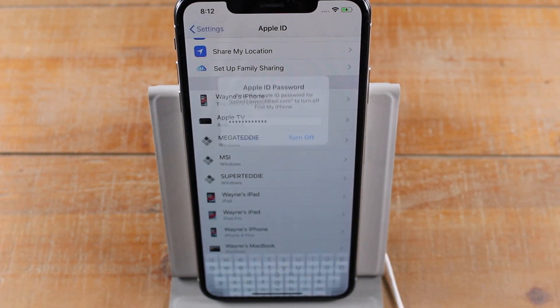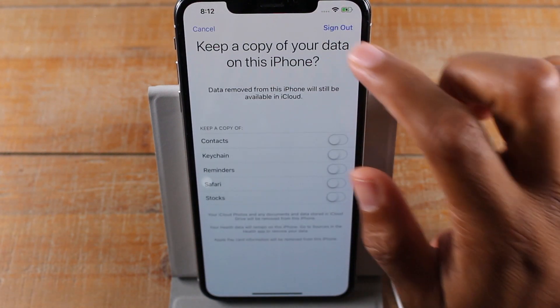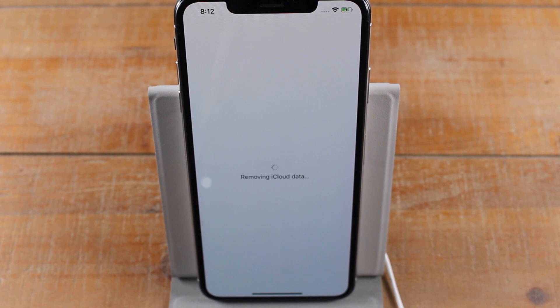Then we're going to hit turn off. I'm going to still hit sign out. So now it's removing the iCloud information you have on the phone and it should also sign you out of your Apple ID as well. So just bear with it.